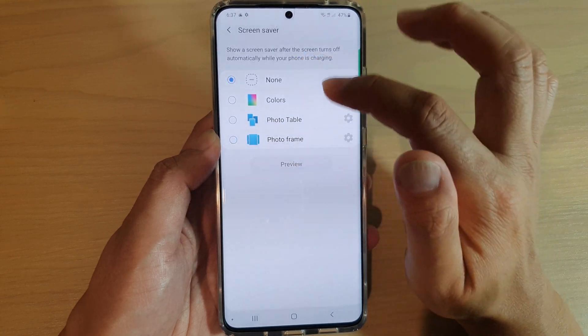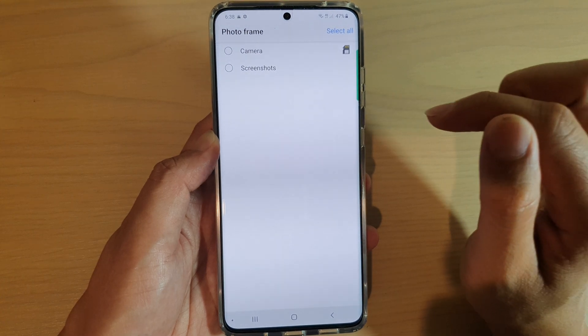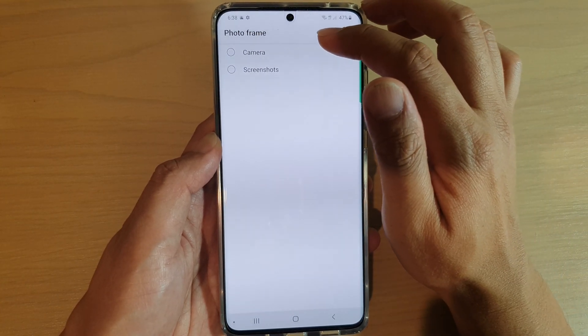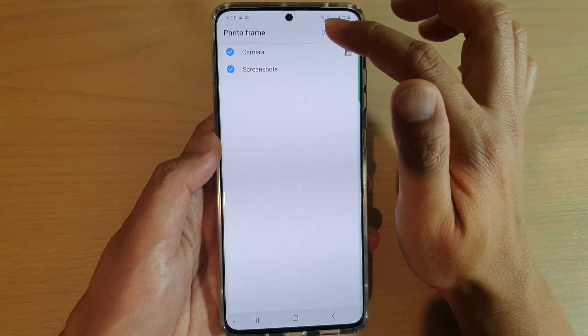Next, make sure that you choose Photo Frame, and then tap on the settings icon. In here, you can choose where the source of the photos is coming from. So you could choose, for example, Camera, or you can tap on the Select All button to just select all.